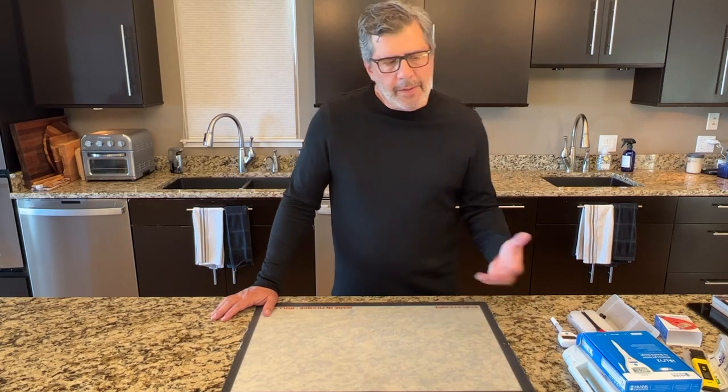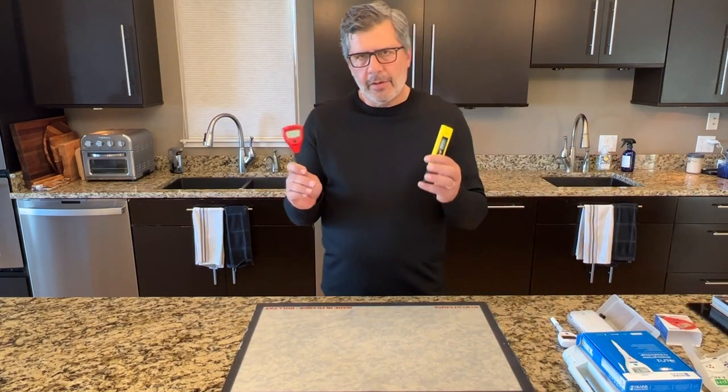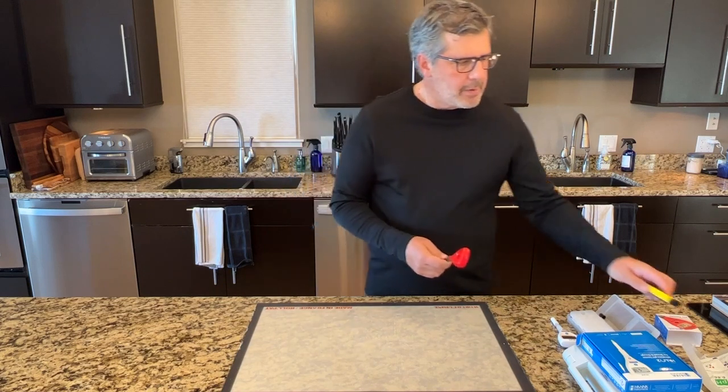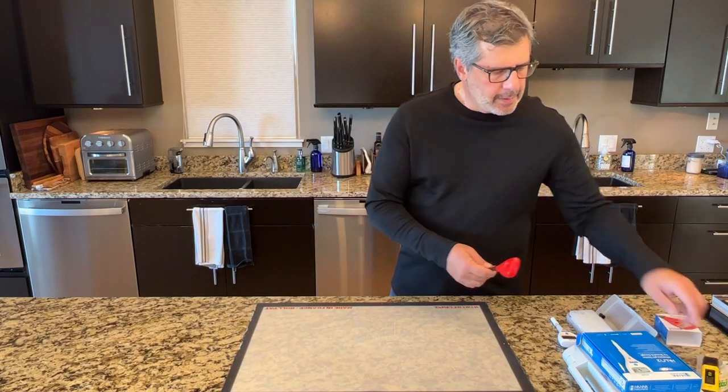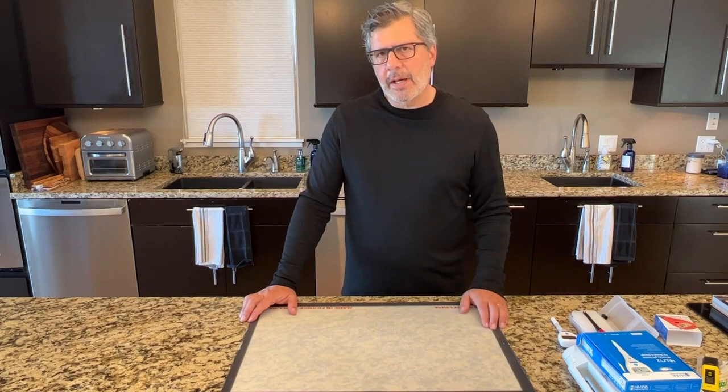Now let's talk about the features we're looking for. The first is fast, accurate readings. All of these tend to read fairly quickly. But when you think about accuracy, you want to think about how many decimal points you need — these two inexpensive models have one decimal point of accuracy and the two more expensive models have two decimal points. You're probably asking, is that really a big deal? To understand this, you have to understand the pH scale.